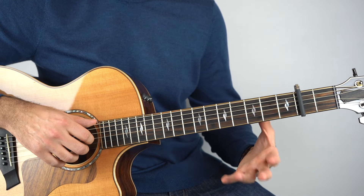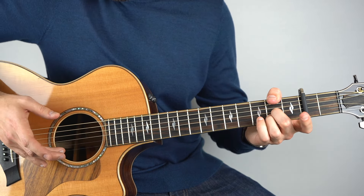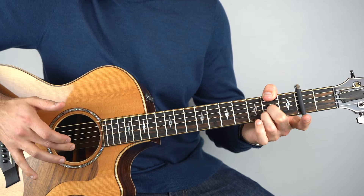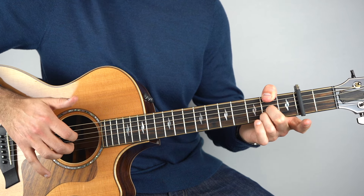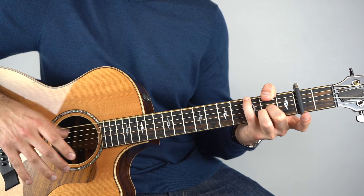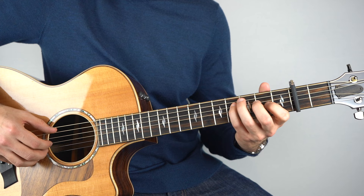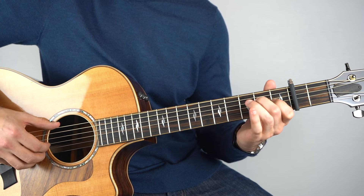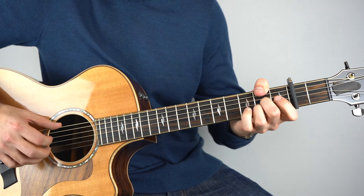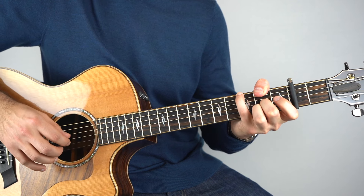Use your thumb if you want to, first finger, or second finger — whatever works for you. Hold that down, play that with the open top string, and then just play the second fret on the second string. And then the third fret on the sixth string in the bass. Okay, that's the first two bars of it.